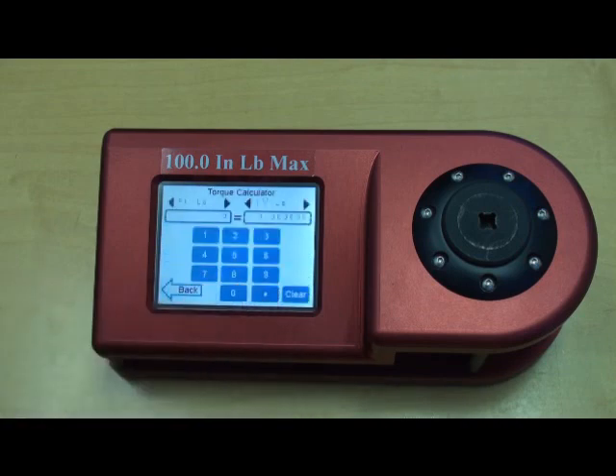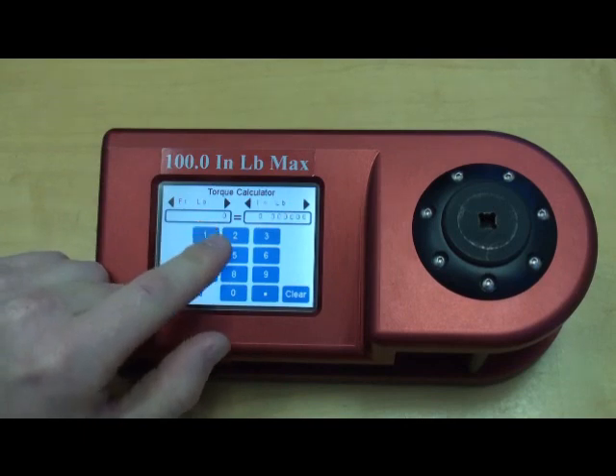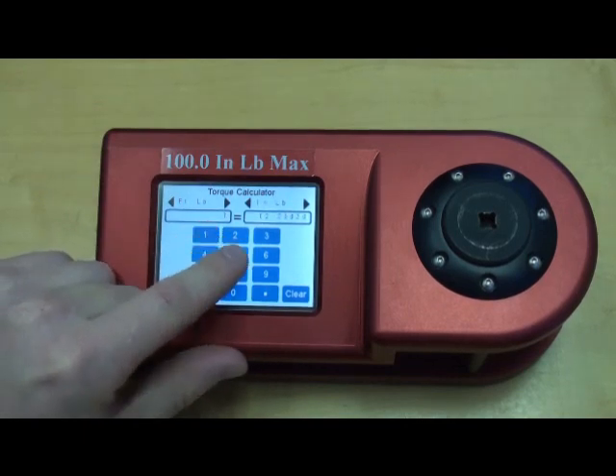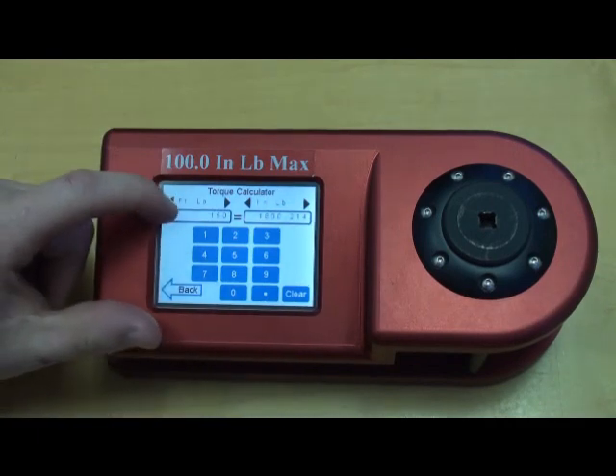Torque Calculator is where the user can do on-screen torque calculations, so they can do conversions and select different units of torque.